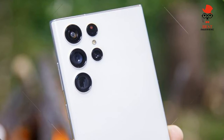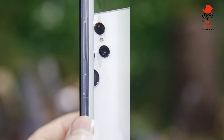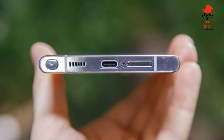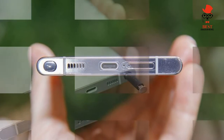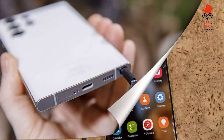Battery life: 10 hours 18 minutes at 60Hz adaptive. Size: 6.43 x 3.07 x 0.35 inches. Weight: 8 ounces. Colors: Phantom Black, Phantom White, Burgundy, Green.